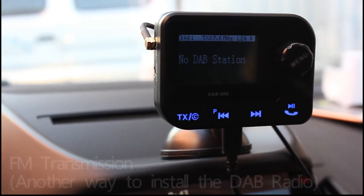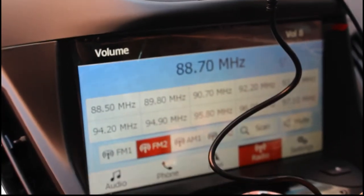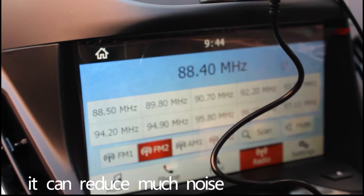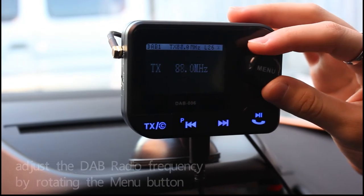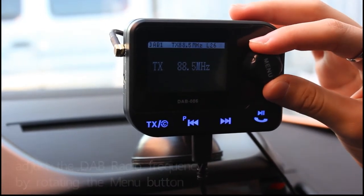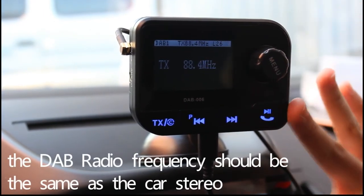For FM transmission, choose any empty channel on the car stereo. If the radio cable is coiled, it can reduce much noise. Press this button to enter FM transmission mode. Adjust the DAB radio frequency by rotating the main button — the DAB radio frequency should be the same as the car stereo.